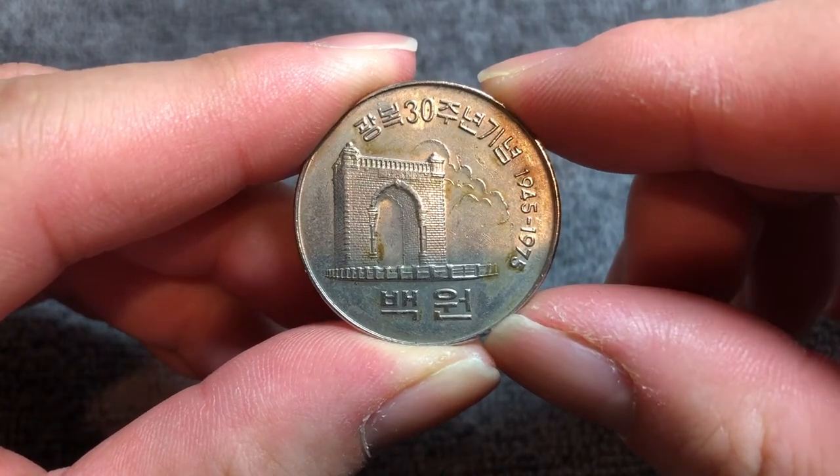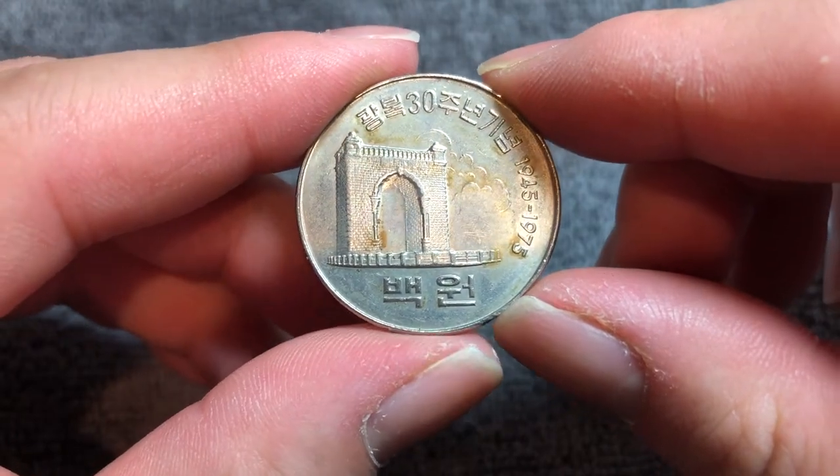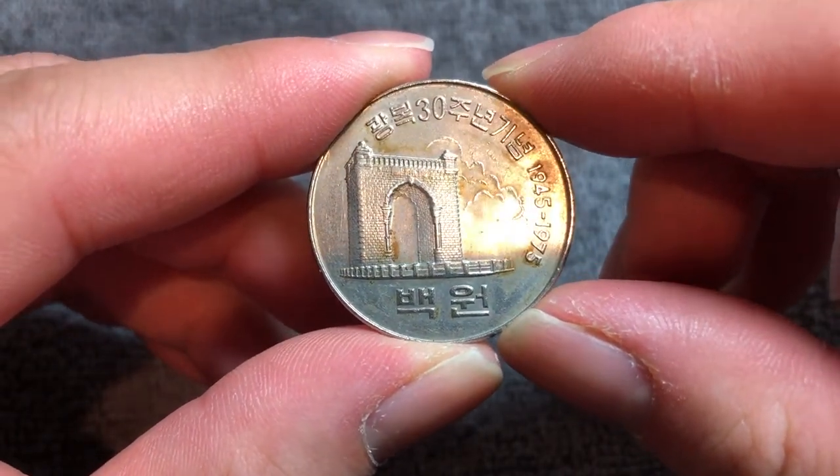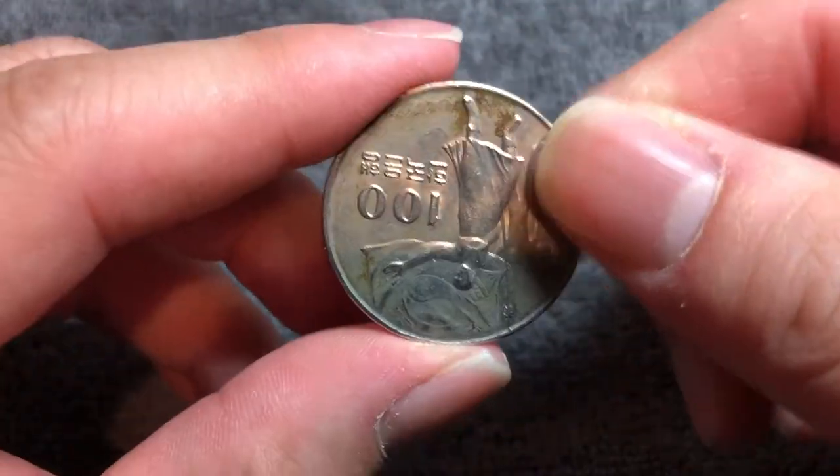Hello and welcome to another installment of the Coin Dictionary. I'm Woohoo and today we'll be talking about this 100 won commemorative coin from South Korea. We'll talk about the history, the value, and some of the basics surrounding this coin. So let's get started.